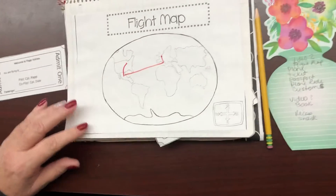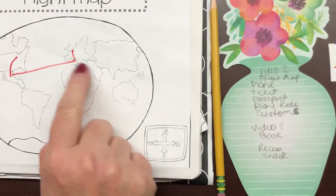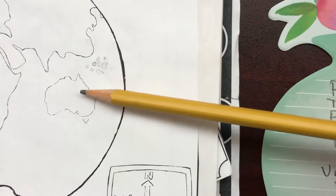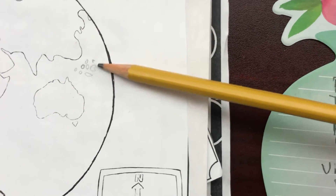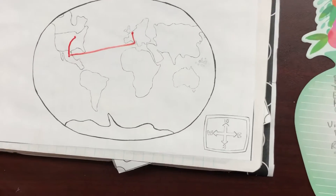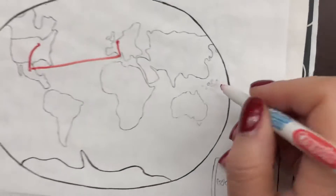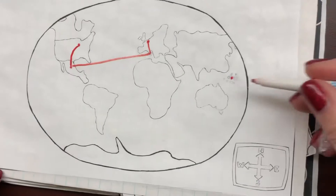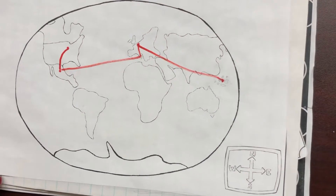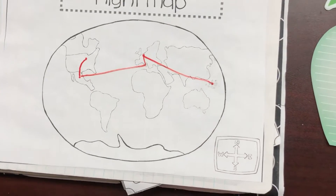Get out your flight map, find it in your book. So far you should have your lines drawn and we're currently in Germany, so we're going to fly from Germany all the way to the Philippines. Now this map is not very detailed, so I had to draw the islands. This is China, this is Australia. I want you to draw some tiny little islands right there. Remember, the Philippines have over 7,000 islands, so you just need to draw a few islands between China and Australia, then put a dot in the middle.